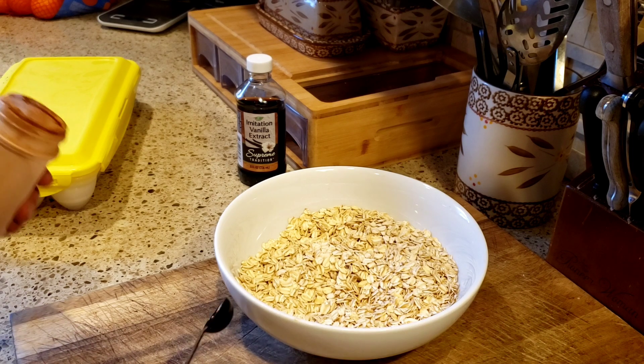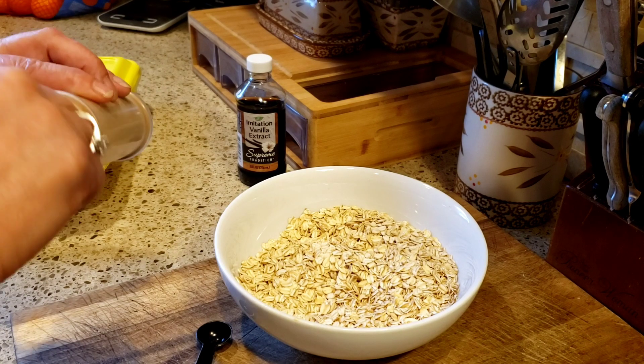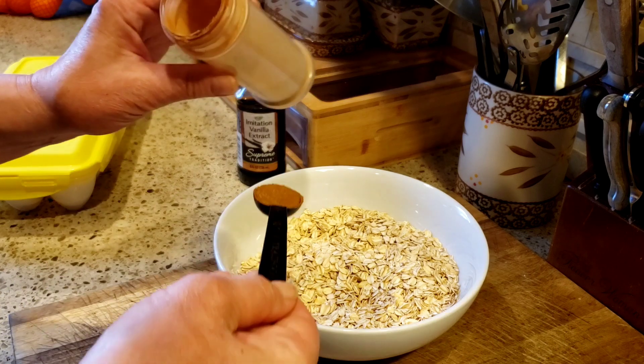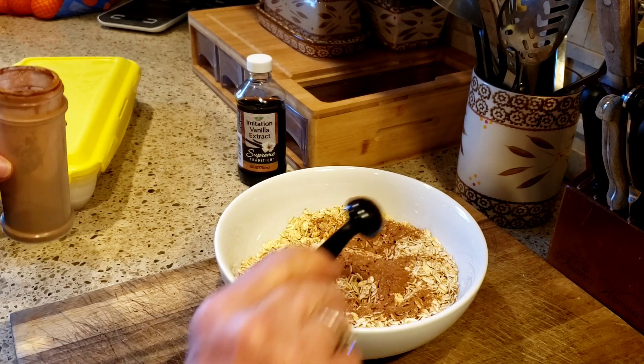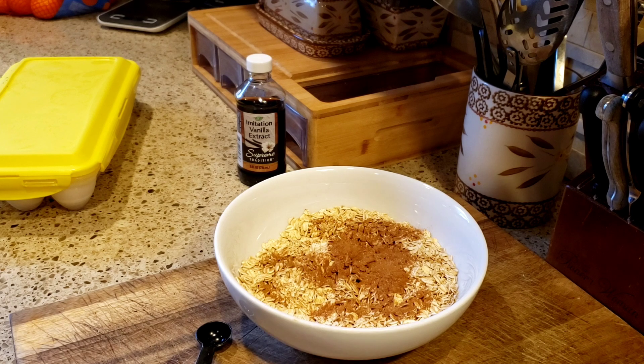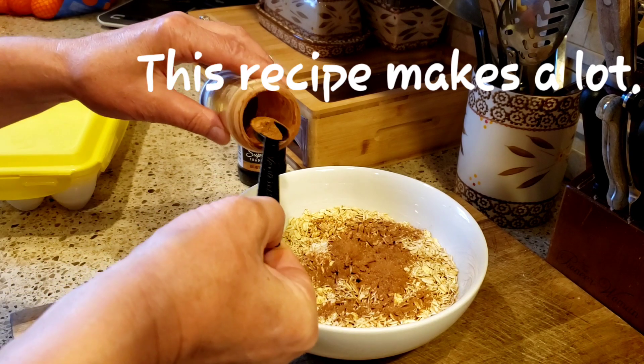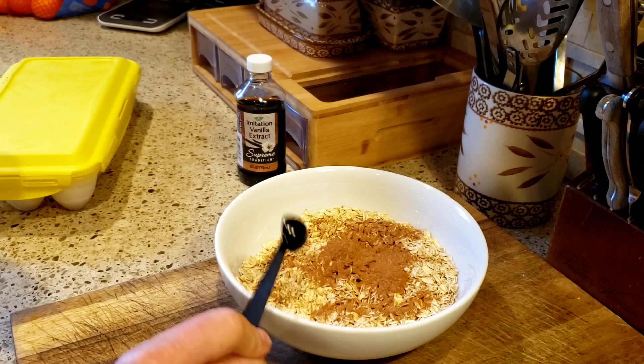The next ingredient is two and a half teaspoons of cinnamon. Got to get more cinnamon — I'm almost out. Meantime, I am preheating the oven to 275 degrees.